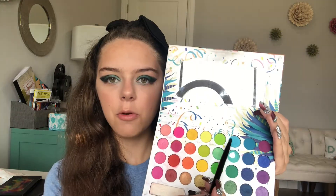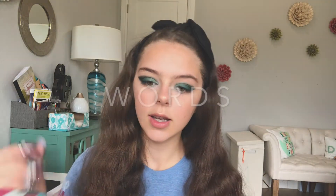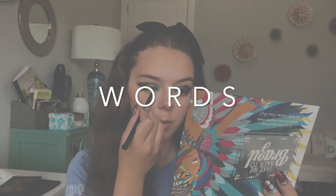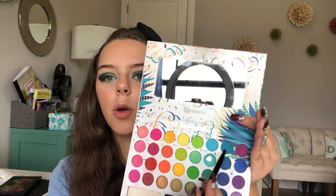Now that that's done, I can go ahead and finish out my under eyes. I'm going to go in with the next shade up from the BH Cosmetics Take Me Back to Brazil palette and start moving that towards the underside of my lid, keeping it in the middle. Lastly, I'm going to go in with this darker blue on the outer corner of my under eyes.